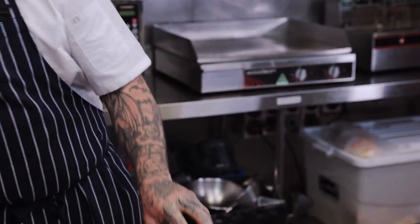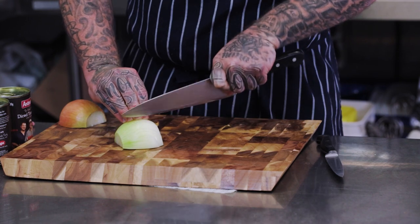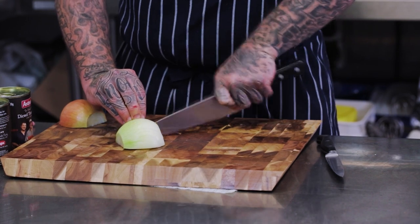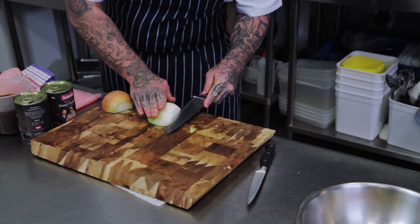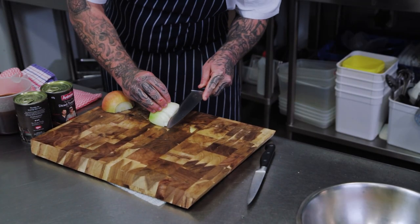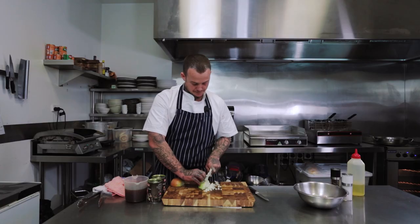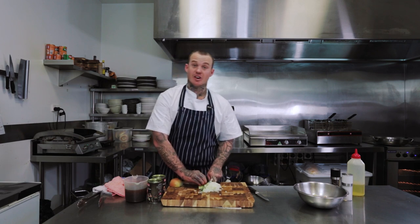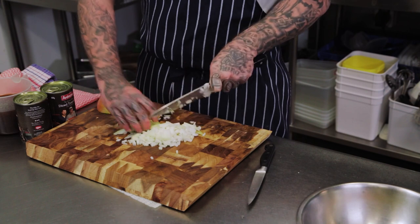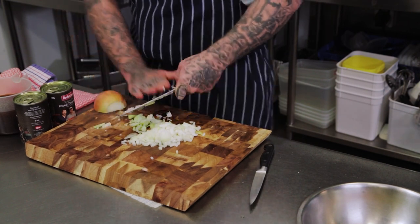To dice the onion, I just take the ends off, peel the skin off, and then the easiest way is just to cut one centimetre segments that way. Don't cut all the way through, otherwise it'll fall apart, and then just the same through the middle. Cut that way. It's nice and easy — you get a thick, consistent, diced and good product.